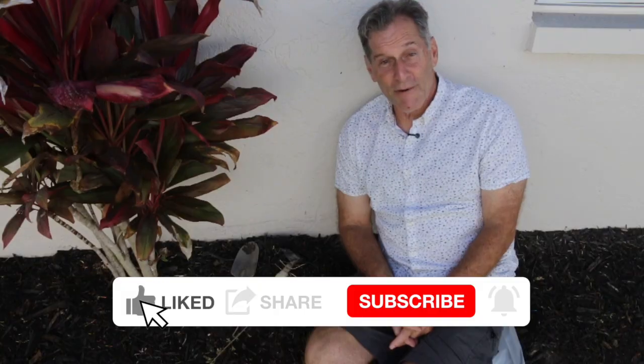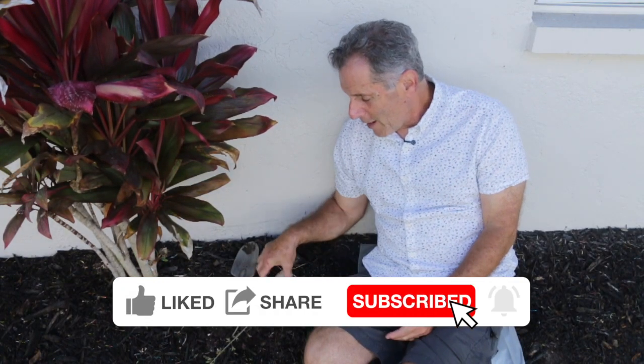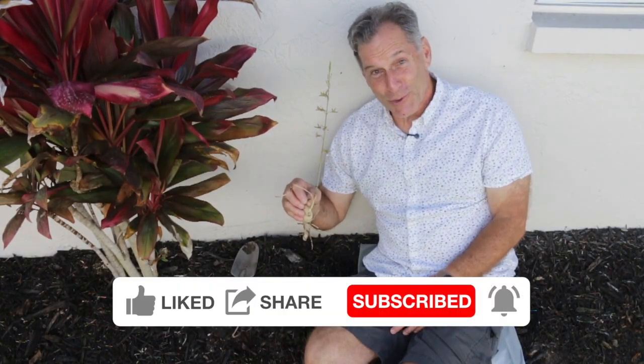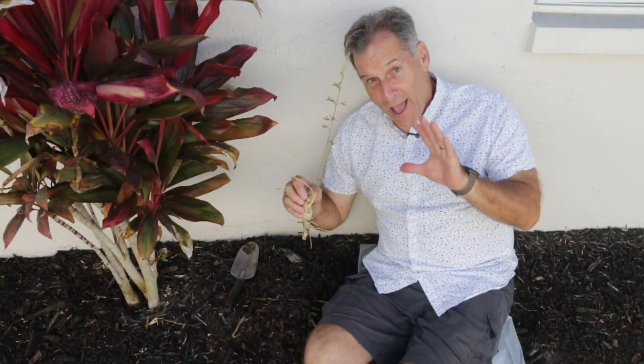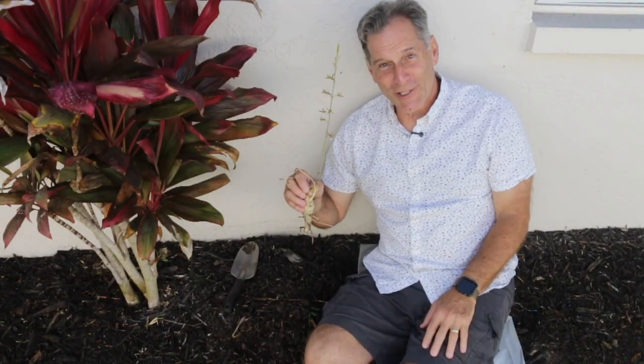That's all I have for you today. I hope you enjoyed today's video — a little bit different from what I'm used to presenting. If you liked today's video and want to keep on seeing them, it would help me out if you can click like, share, and subscribe to my channel if you're not already. Happy propagating to you.